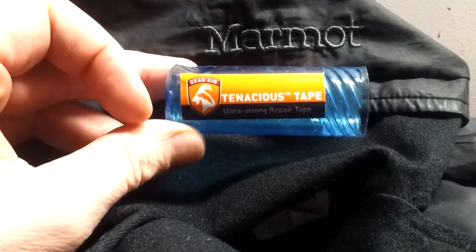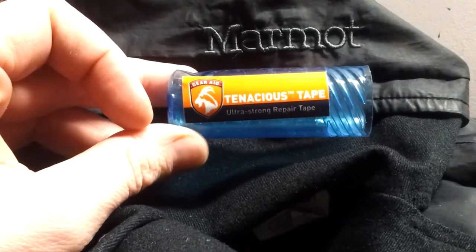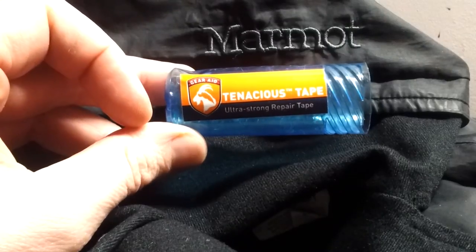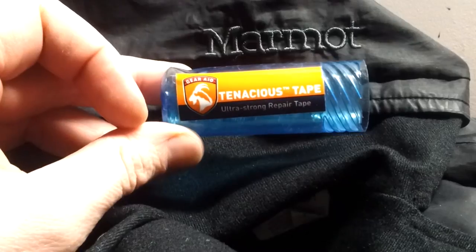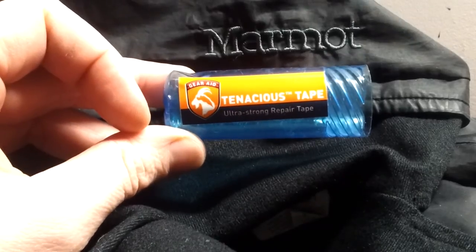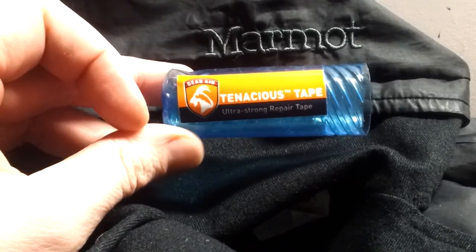Hi, this is Jason with HCR Beta, and I am going to use some Tenacious Tape to repair a repair on my Marmot Wind and Rain Jacket.